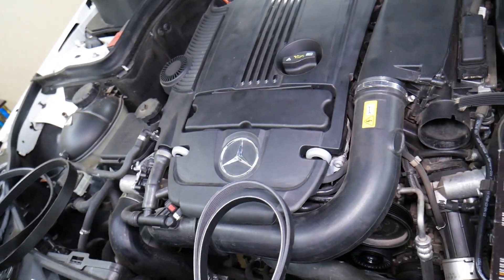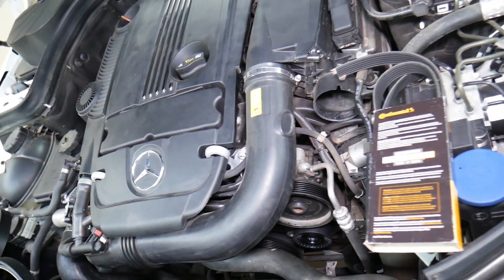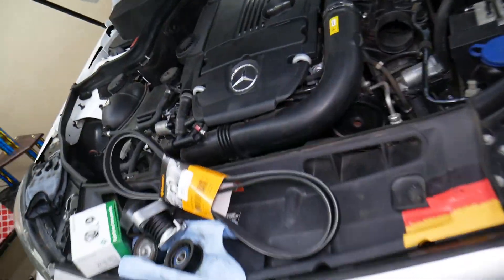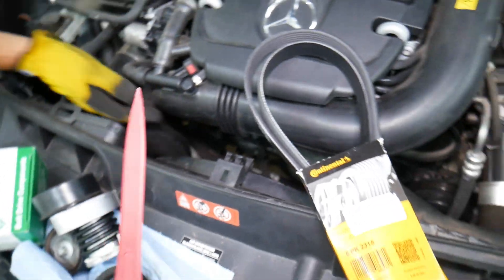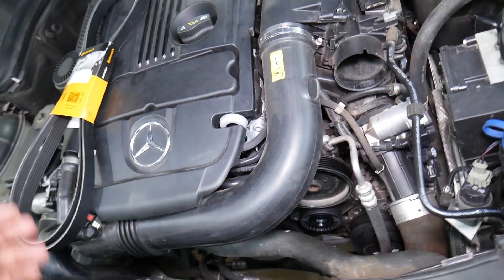Many Mercedes vehicles use a serpentine belt. This is the serpentine belt, and I want to show you how long that belt is — it will be extremely long. That belt drives multiple accessories such as power steering, the AC compressor, the water pump, and the alternator as well. So it has quite a bit of tension. Those belts tend to fail on older, higher-mileage vehicles.